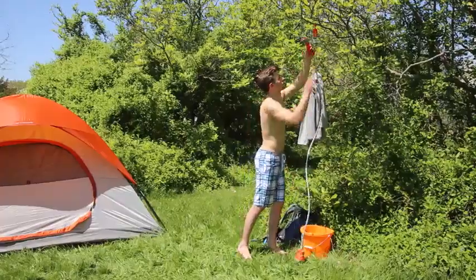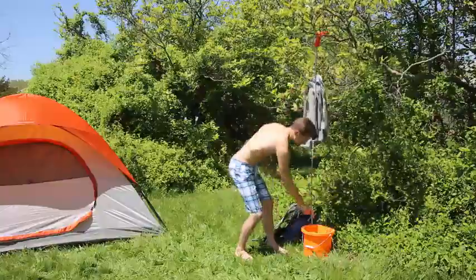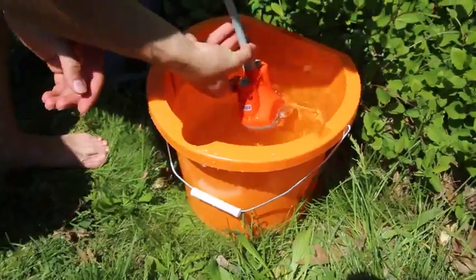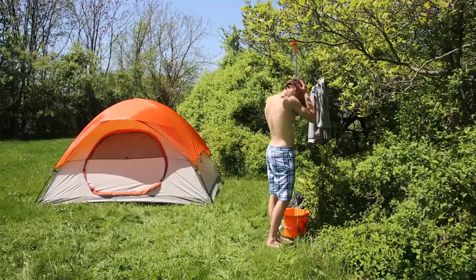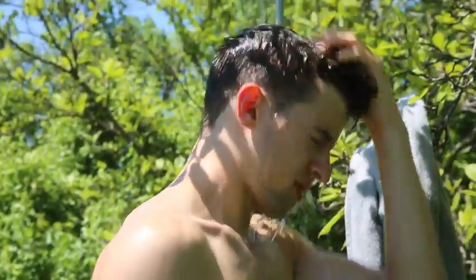All you need is a bucket of water or a lake. Just hook it on a tree, drop the pump into a bucket, and power on. A constant stream of water will gently shower you clean.